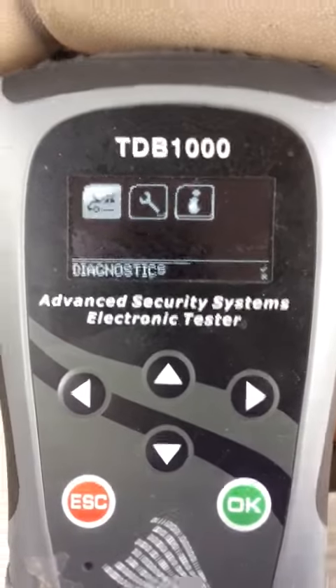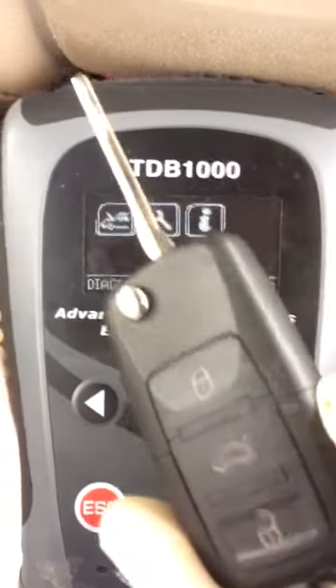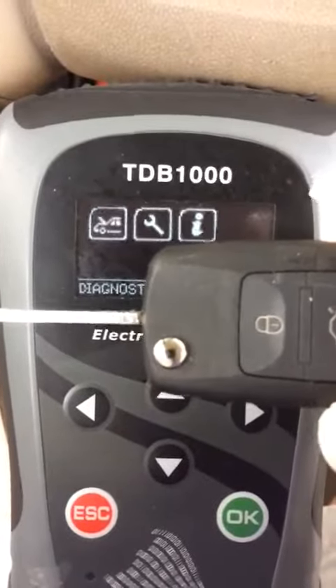I'm sitting in a 2008 Ford Escape. We're going to be doing an add key. We're going to use this aftermarket key here. It's got an original Ford chip inside of it.